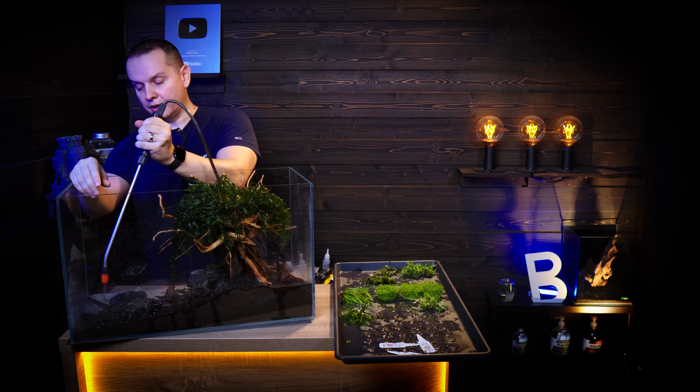Next week on Green Aqua, we're either going to shoot the epic fail in aquascaping part 2, or the revenge of the fallen.